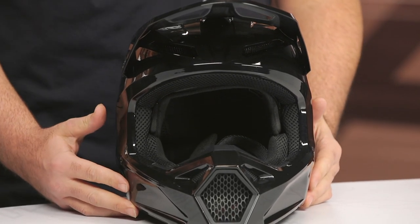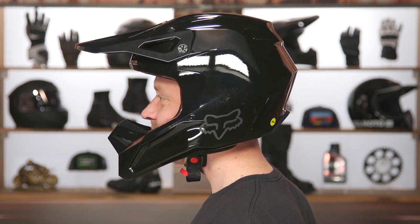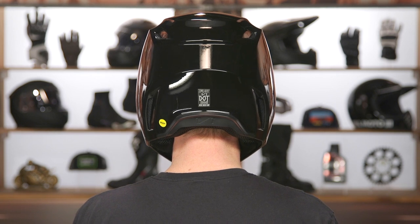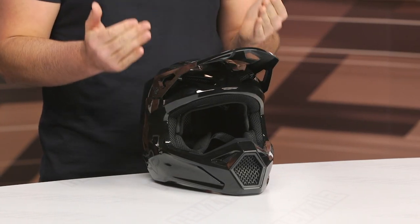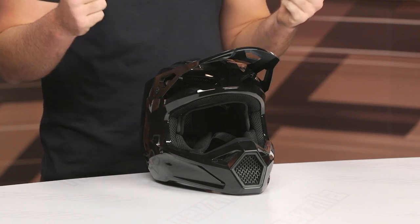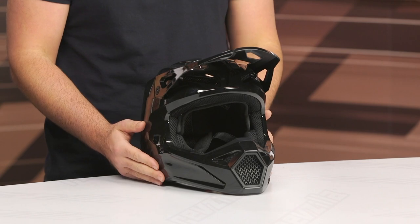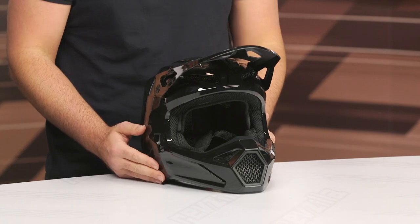That's probably the most impressive part of this story. From a fit standpoint, we're going to say this is an intermediate oval crown. However, as you get into the cheek pads, they're pretty snug — to the point where it almost feels like a long oval style helmet because of how much pressure is being put on the jaw. So if you find yourself in between sizes, it might make sense to size up and then fine-tune the fit through a different set of cheek pads.